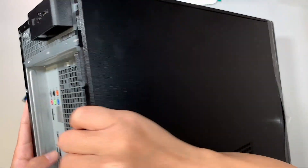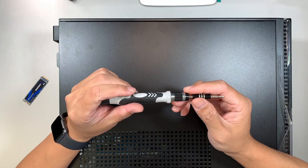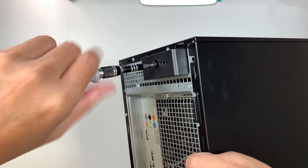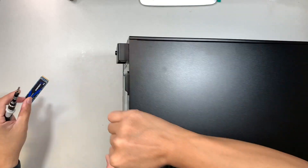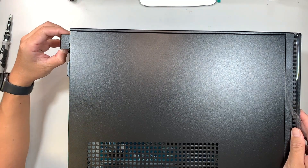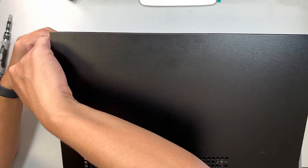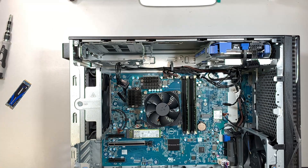First you need a Phillips screwdriver — a regular PH1. What I'm doing is unscrewing this little latch here, which is the one holding down the side panel. The screw does not come off; it just stays loose on the side. Once unscrewed, pull the latch away from the desktop, then slide the side panel upward to remove it.